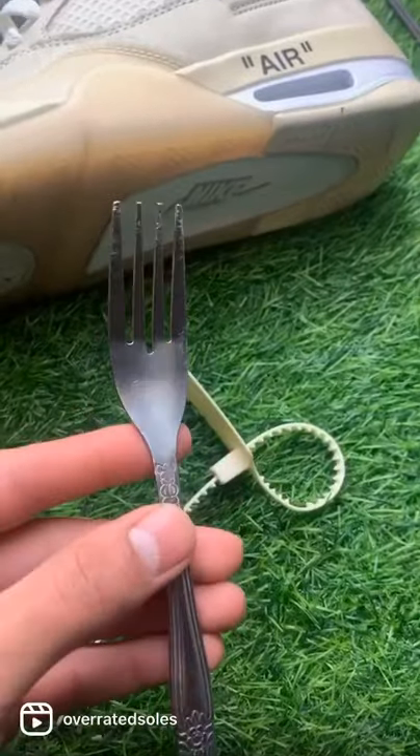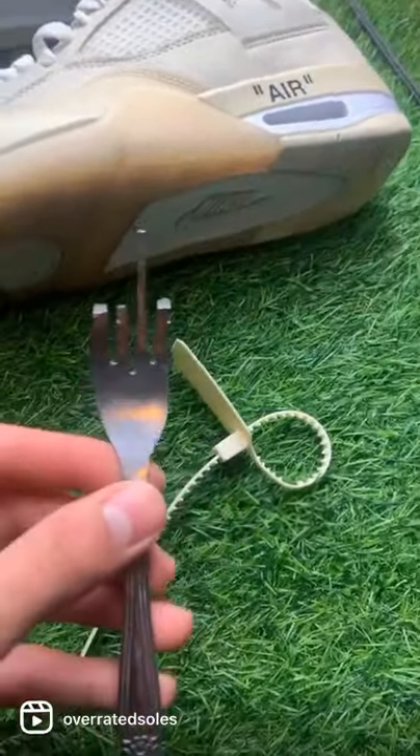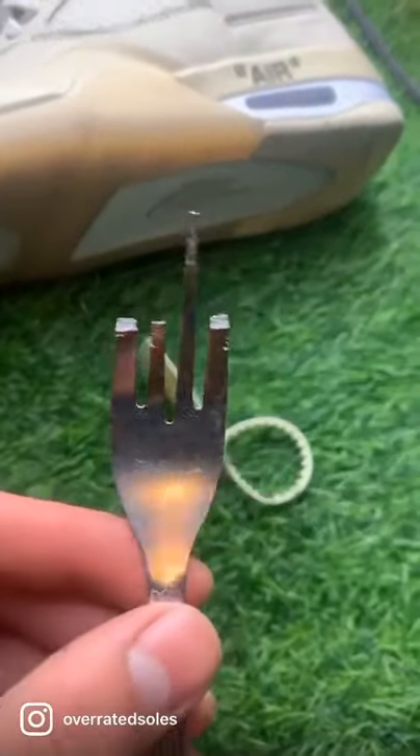You want to grab a fork and bend one of the tips. I only wanted to bend just one tip, but I ended up breaking three, so this works as well.